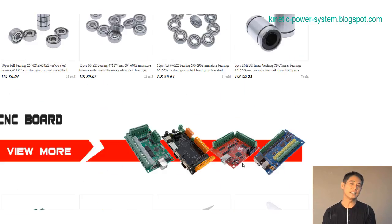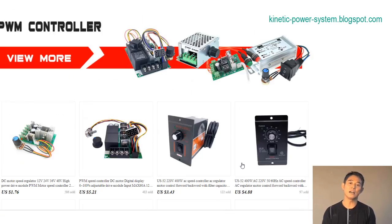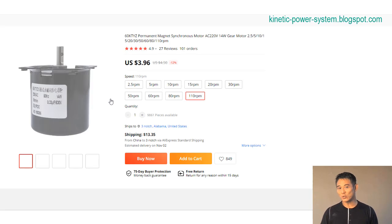The 68KTYZ mini permanent magnetic synchronous motor is a 220V AC, 28W micro gear motor that can operate at 50 hertz. This low speed reversible motor is ideal for applications where a precise constant speed is required.